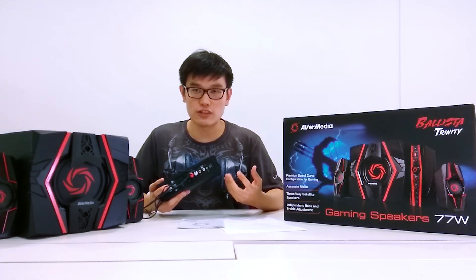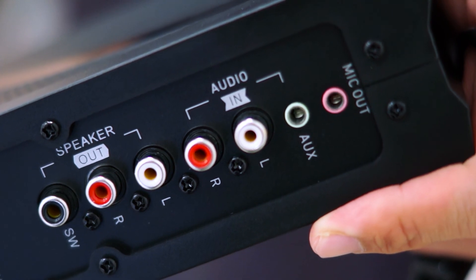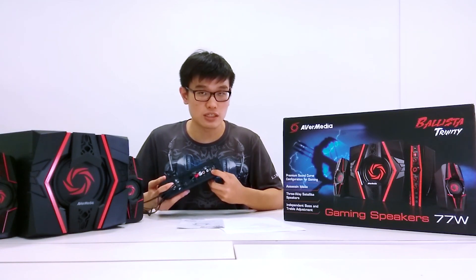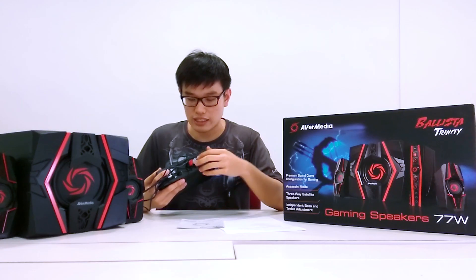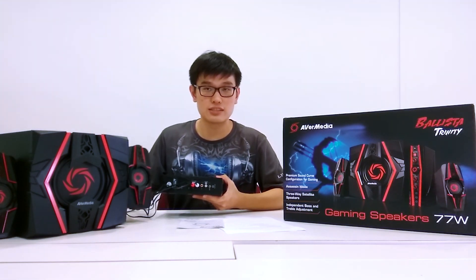At the back we can see the different input and output audio jacks for the speakers. You can see the microphone out which connects to your computer, the 3.5mm auxiliary audio jack, the left and right component inputs, as well as the outputs for your subwoofer and satellites.